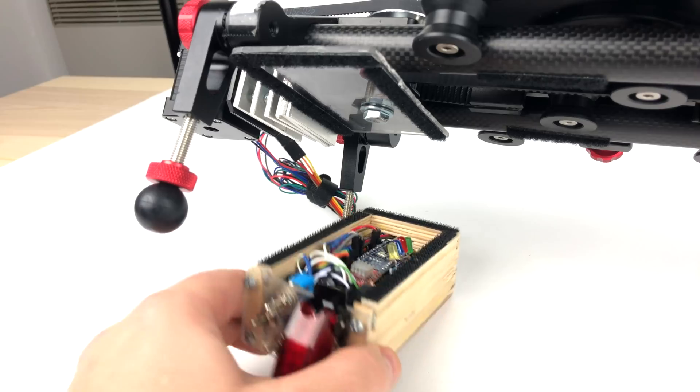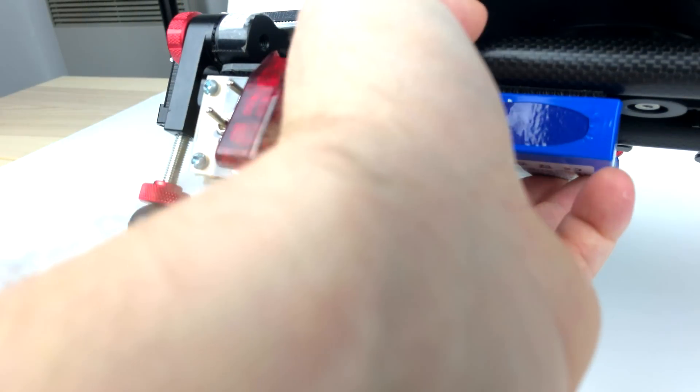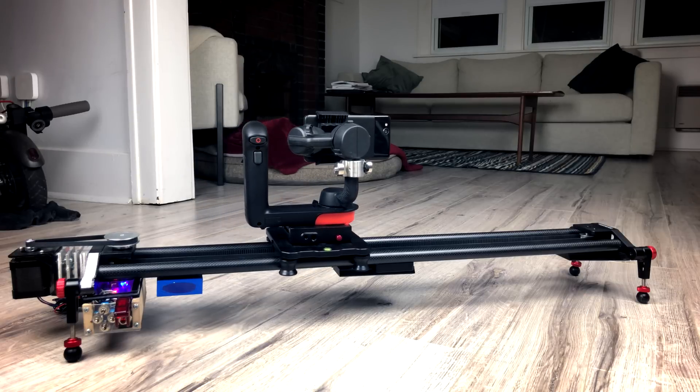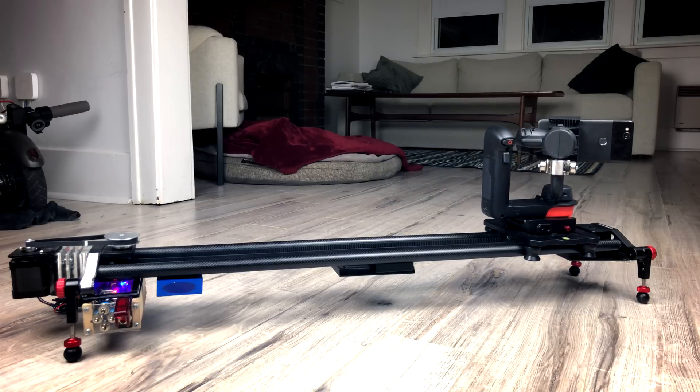Once it's all crammed into the case it looks pretty neat, and it hooks onto the bottom of the slider. The battery attaches with velcro and comes off easily when you need to recharge. Another cool thing about this slider is that it works really well with gimbals — my gimbal has a programmable A/B point that allows it to go up to three hours, which is perfect for interviews or time lapses where you want to make the shot even more dynamic. I'll post all of this information and additional resources in the description below. Thanks for watching — here are some test shots using the slider at various speeds.